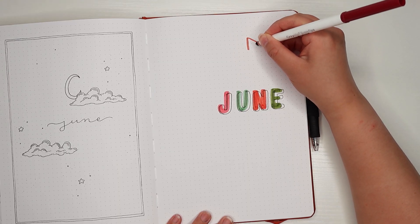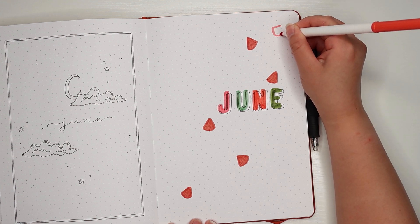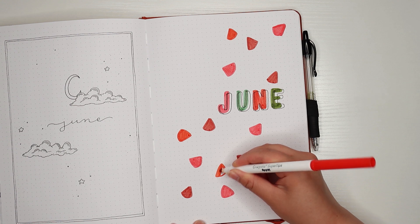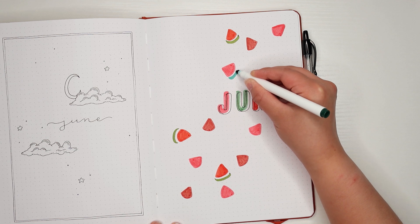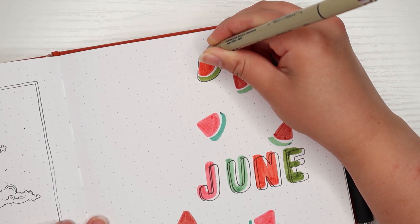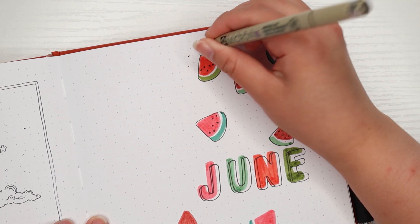Now I'm just taking each shade of red and creating little triangles for a watermelon design. Using a variety of shades will keep the page from looking flat. Another variation you can try would be to color some triangles in and leave some blank on the inside — that could create an interesting effect. Now I'm using each shade of green to draw a line contouring the triangles to represent the rind, making sure to leave a little space between the red and green since sometimes there's a white layer on the watermelon rind. I'm taking the fineliner and outlining each slice and adding little seeds, then going in with more dots and sparkles similar to the ones in the previous theme.